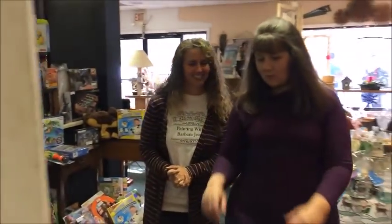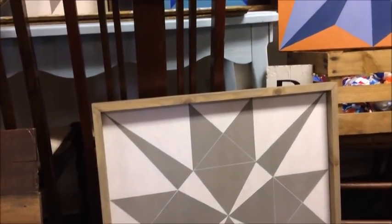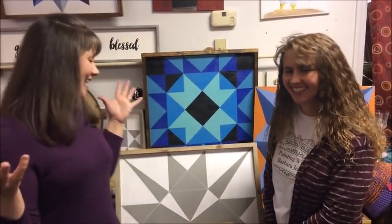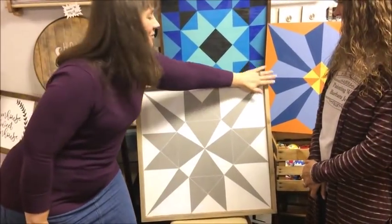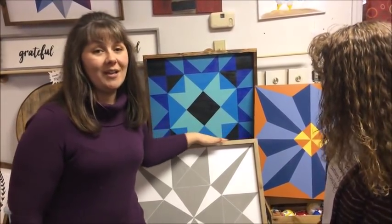I'm back with my friend Barbara — look at my beautiful barn quilt! Is that not gorgeous? I'm so excited. She did a gray stain, so if you guys want to order a beautiful barn quilt, I'm going to have links down in the description box, and if you want it like this you can ask for the gray stain.